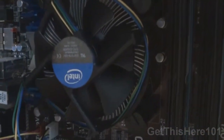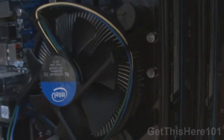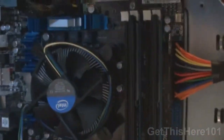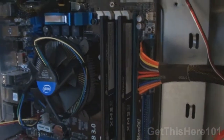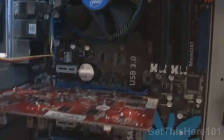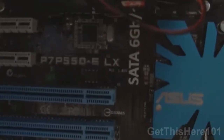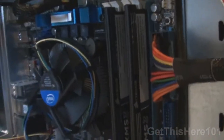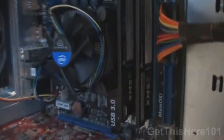Here we have my Intel Core i5 quad core, the 760 model. We also have my ATI Radeon 4650 graphics card, and behind those we have my motherboard — this is the Asus P7P55D-ELX. Don't ask me why I remember that, I researched this a lot. There it is right there so you guys can see it.